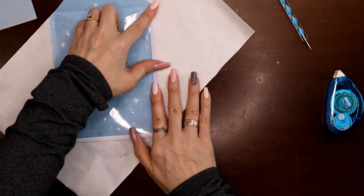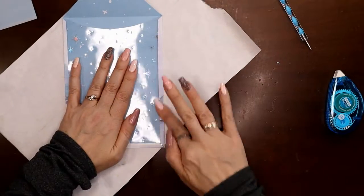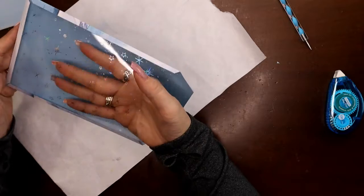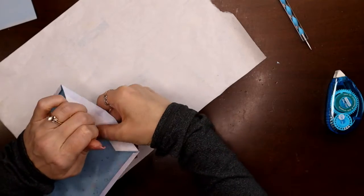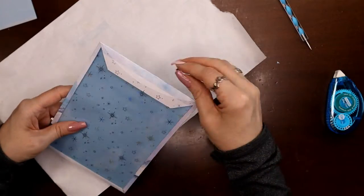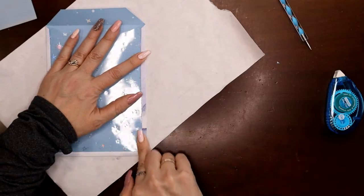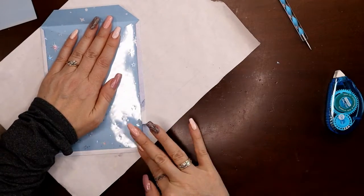I lay the holographic acetate in — it doesn't really have a right side — centering it, and cut it slightly small so it fits inside the flaps. Fold them closed to make the pocket. Any tape runner residue rubs right off. When I laminate this, the laminate will bond to the acetate; when I cut the top open, the flap pops right in and holds all the die cuts.